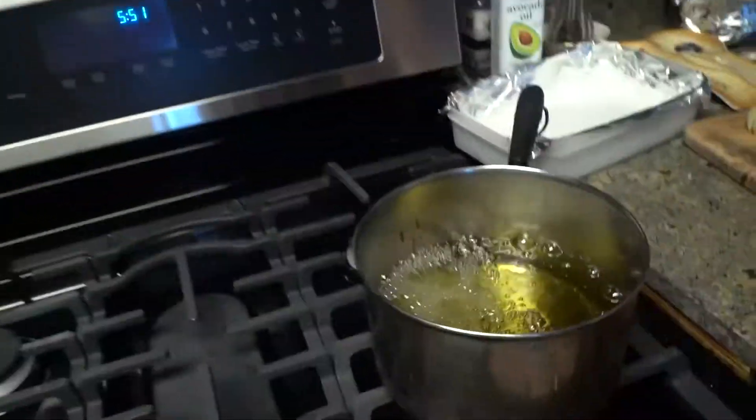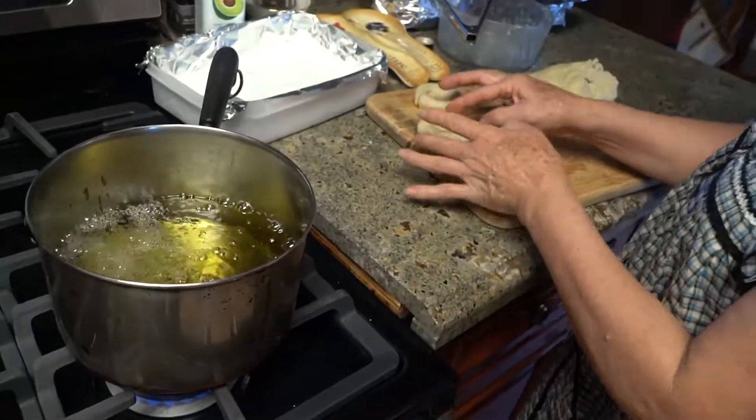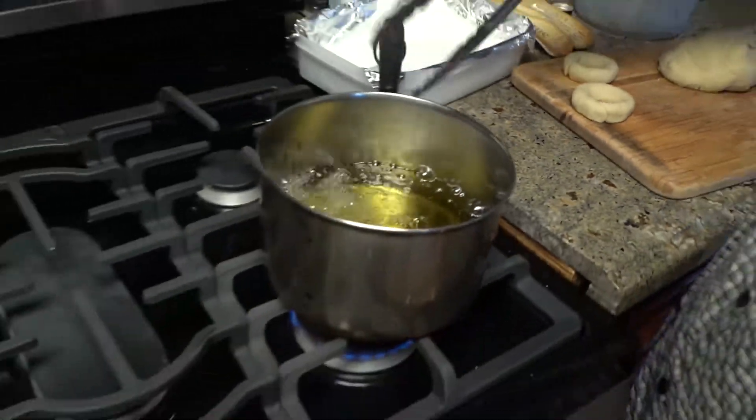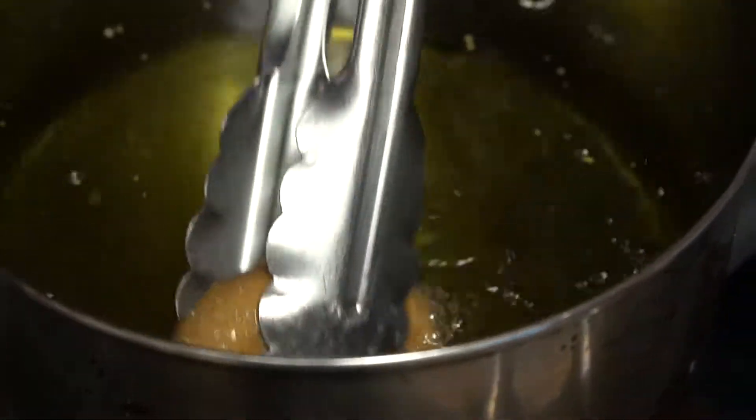It's soft, so you don't have to flip the donut, but if you want to, you could — it's fully submerged in the oil. She's using grapeseed oil too, so staying on the healthier side. There it is, here's the process.